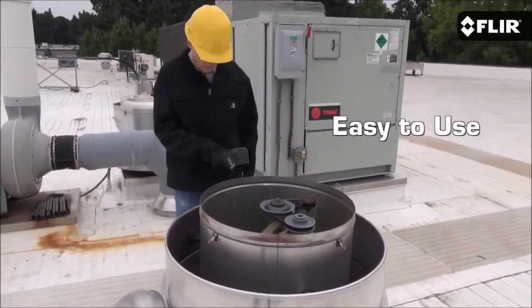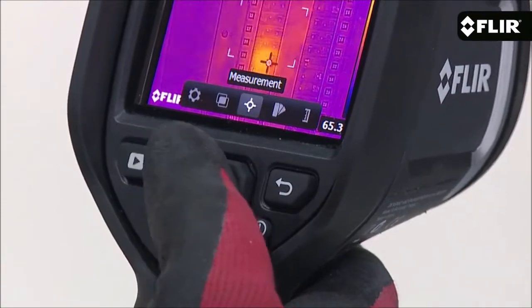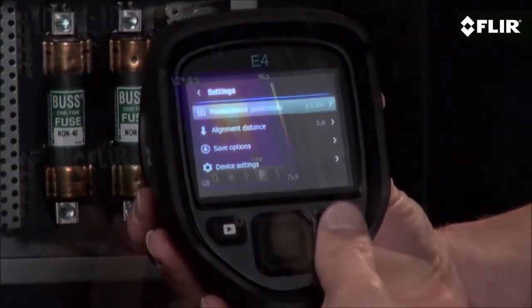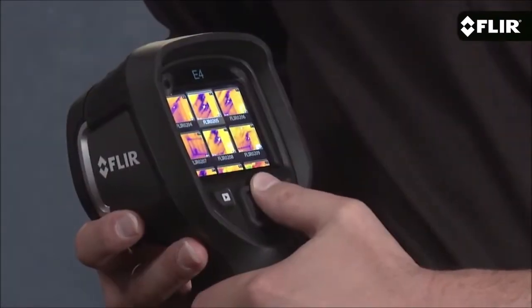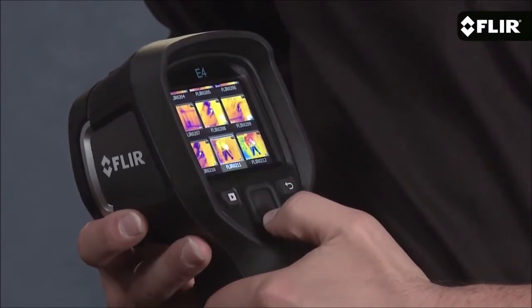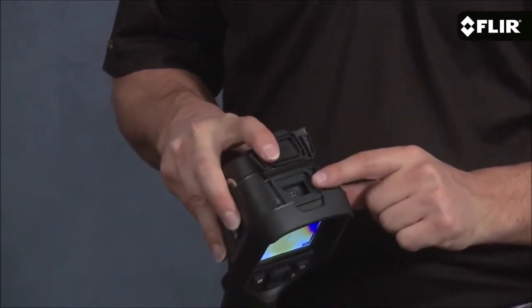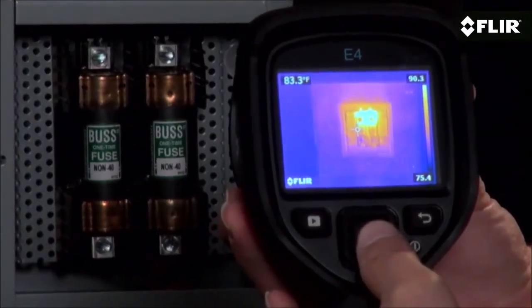It has a bright 3-inch LCD that's easy to see, and with just your thumb you can access the simple interface where you can adjust parameter settings like emissivity and reflected temperature, choose the color palette that shows the thermal pattern best, and view thumbnails of stored images. You can review them on screen anytime or download later with the USB cable.